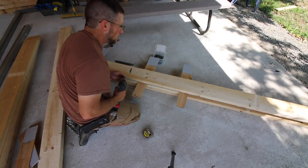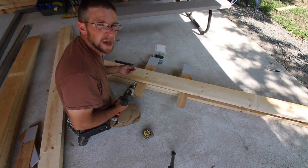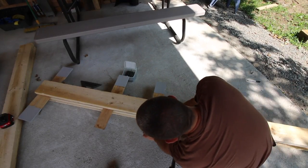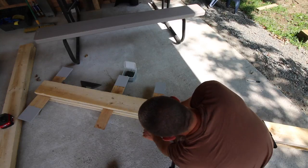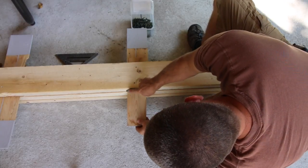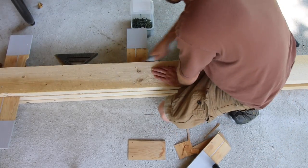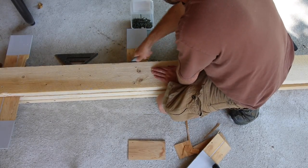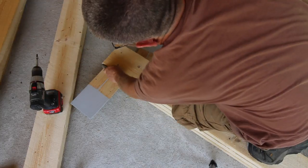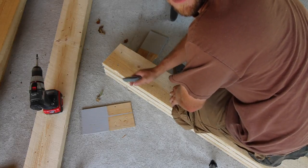Tomorrow I'll put more nails in it, but for today I'm just gonna screw it. That way if I'm gonna move anything around or adjust anything, it's not loaded with nails — I can just back out a few screws and we can make our adjustments. To cut my shingles, I'm just gonna score them a couple of times right on the edge with a utility knife.